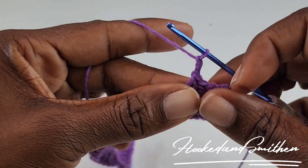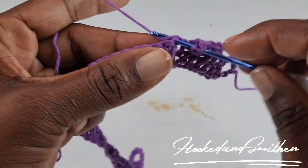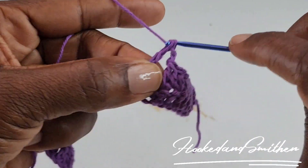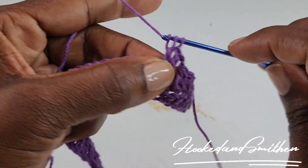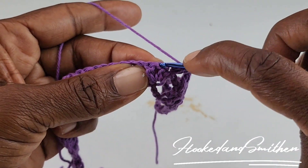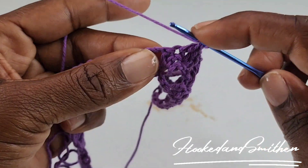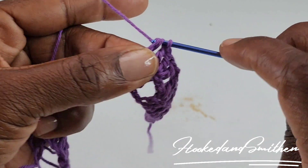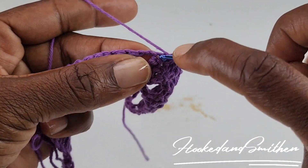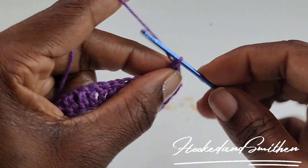Chain 2. Into the next double crochet stitch you're going to make 2 double crochets, then 1 double crochet into the next stitch, 1 double crochet into the next stitch, and 2 double crochets into the next stitch. Chain 2.